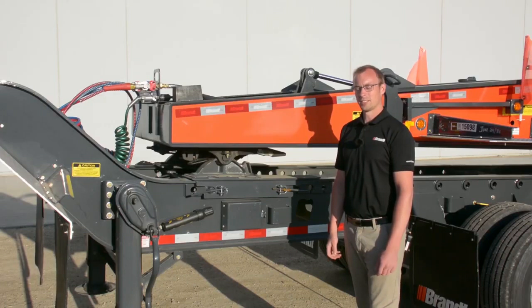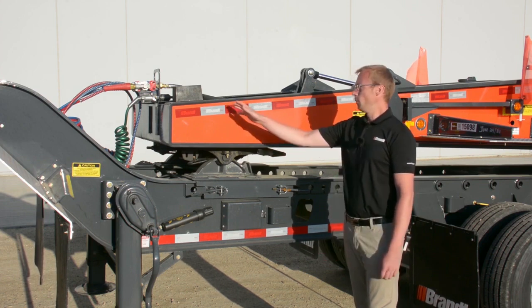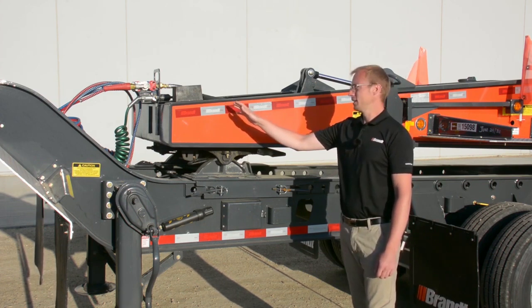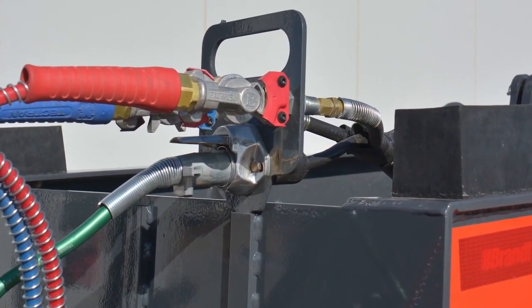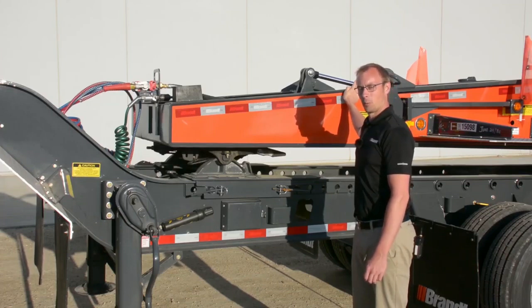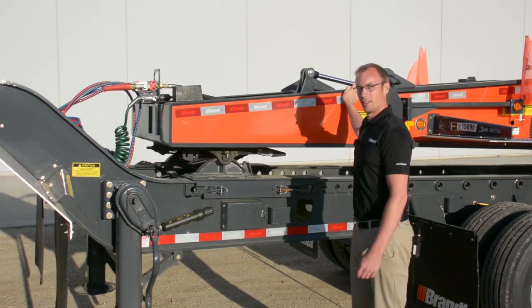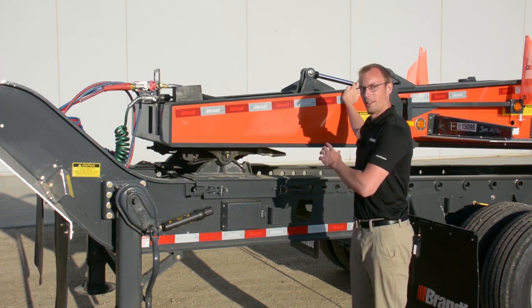At the front of this H650 trailer there are a number of features we've incorporated to make it easier for your operators to use. The first being a movable air and electrical connection that can simply be lifted up and moved back should the gooseneck extension not be needed, without changing any connection points. The reduced number of connection points means less failure points and less time for your operators every time he needs to move that.